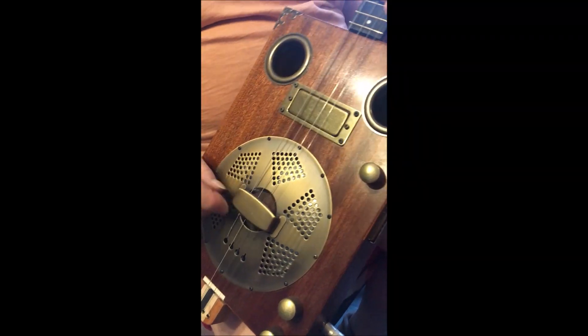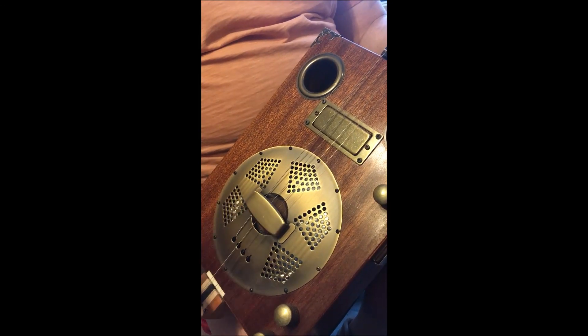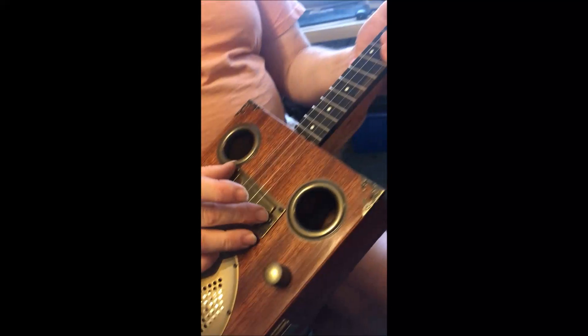Because this doesn't unscrew. Now if that unscrewed, you could take that off and prat about a bit easier, but it doesn't, so that's a drag. We've got a humbucker pickup,